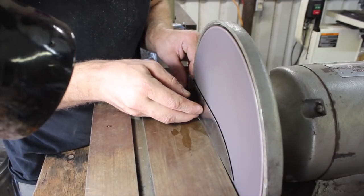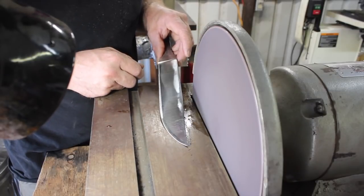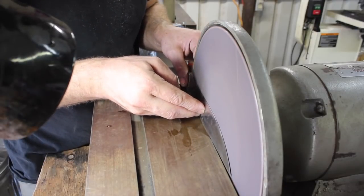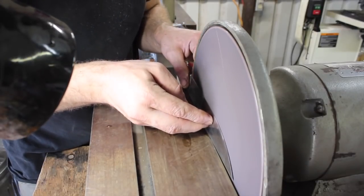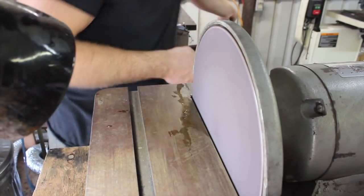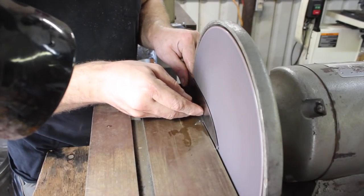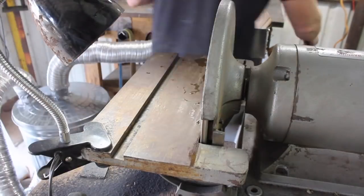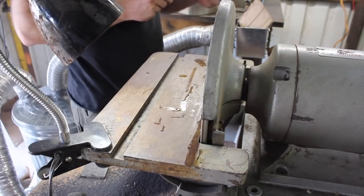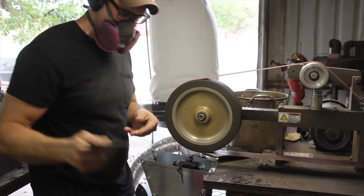Here I'm trying to use the disc grinder to flatten the blade out some more. I'm kind of experimenting with it — I know other guys use these to good effect on applications like this. It appears I had a little bit of a hollow grind to my blade on the flat grind area, so I'm trying to flatten that out and make it more consistent. It seemed to work okay — just making it as flat as possible.